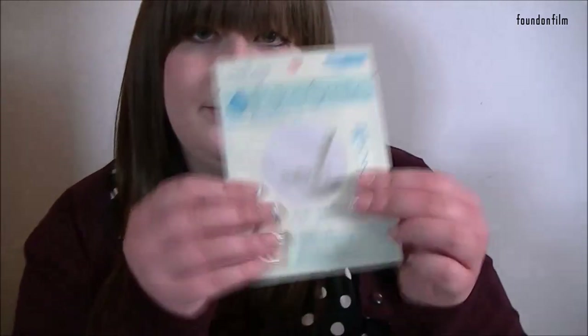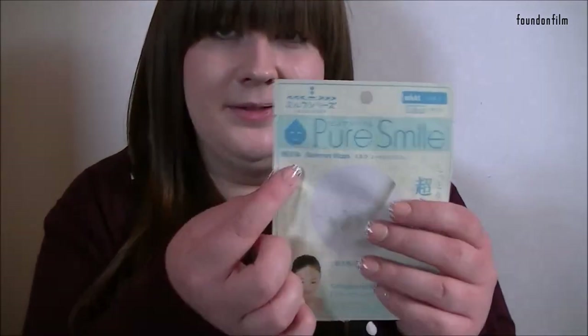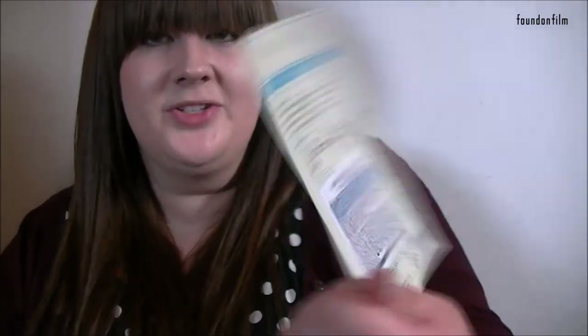Then we have this, which is Pure Smile Essence Mask — that was worth a dollar, and this is worth a dollar as well. After cleansing your face, place the mask sheet on, rest for 15 to 20 minutes before removal, then gently pat the remaining essence into your skin. So this is just a normal face mask — this is milk again, obviously. It's quite interesting; it's one of those sheet masks.